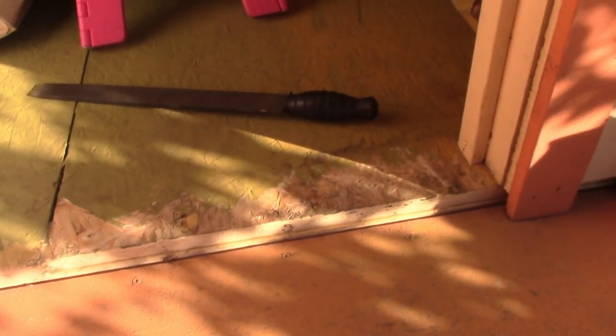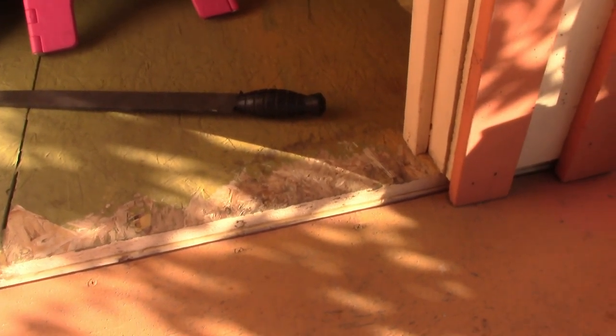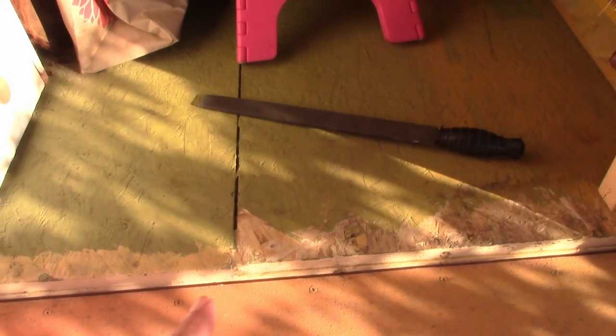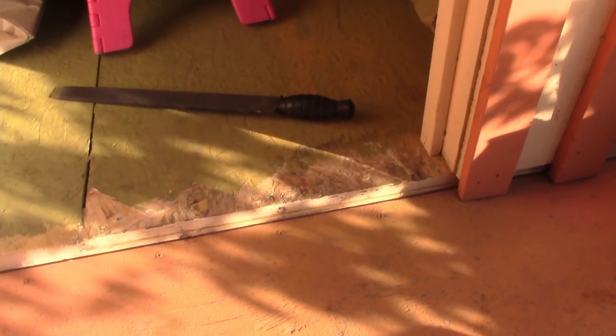It might be a little difficult to see with the shadows, but you can see I scraped away a lot of the paint and some of the wood that had swollen. I put so many layers of paint along there. I even put some silicone in the little crack there, and I tried to smear it on the front, but it didn't stick to the semi-gloss paint.